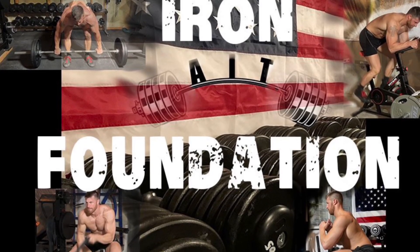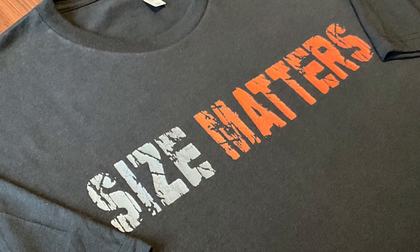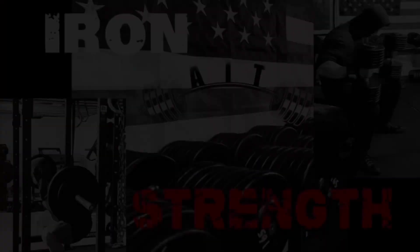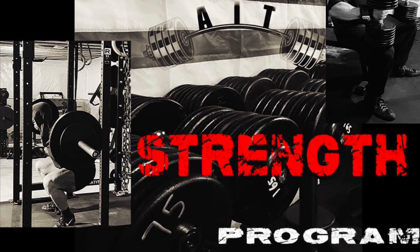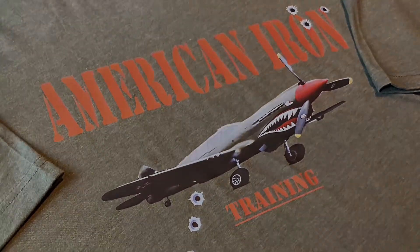Alright guys, that's it for the deadlift. Go ahead and implement this form and these tips in your next workout. If you haven't already, go ahead and hit that subscribe button so you never miss a video. Leave your questions in the comments section below, and if you found this video helpful, make sure to give it a like and a share. Check out AmericanIronTraining.com for workout programs and apparel. I appreciate everybody's support — thanks for watching.